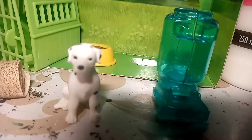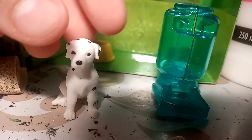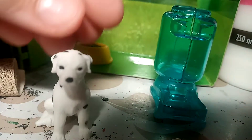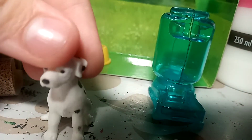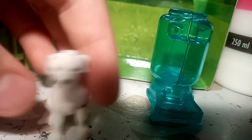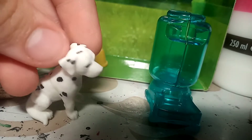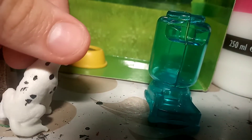Hey guys, I'm sorry my lighting is being very weird. But I finished the sculpting on my other Dalmatians that came with the set. I'm not doing anything with this one because I'm keeping this one — I actually like this one because it's very cute. I love this one so much.